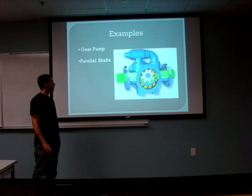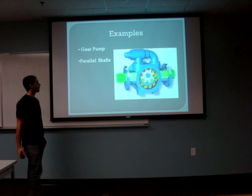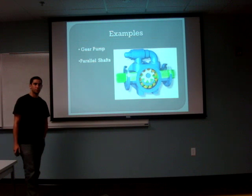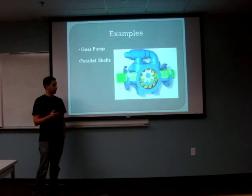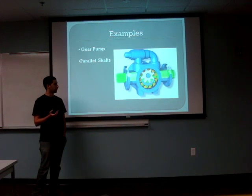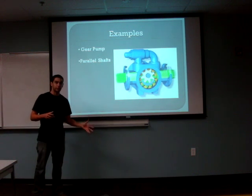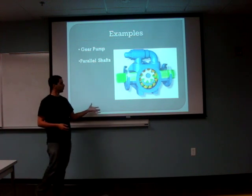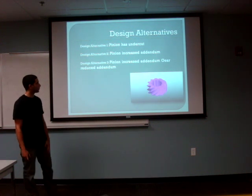Hello. Helical gears — some examples, as Stephanie just covered, also include gear pumps and parallel shafts. These are very simple machinery that have an input horsepower where, with the gear ratios and the tooth ratios, we can actually calculate very accurately, based on our input, what outputs and forces our gears can withstand. So the design alternatives for this project: once we have selected the pinion and the gear set, based on one selection, we can have different alternatives.